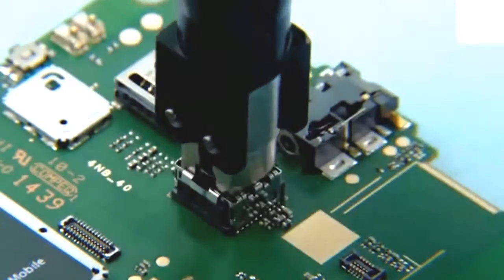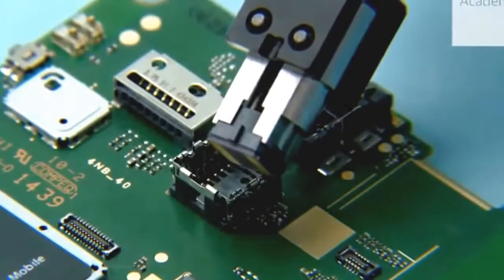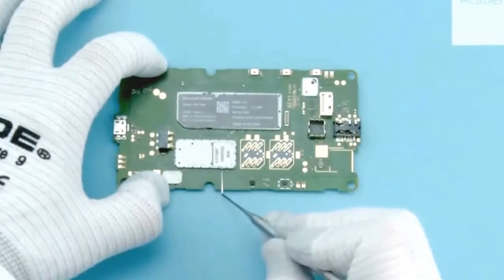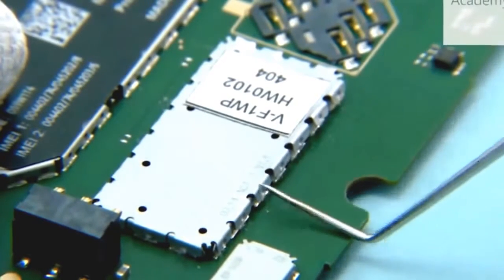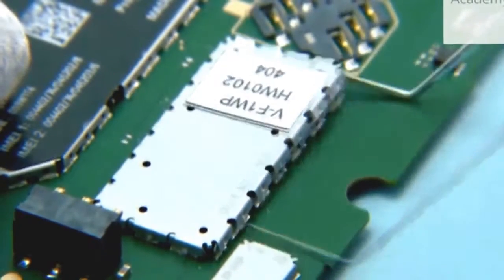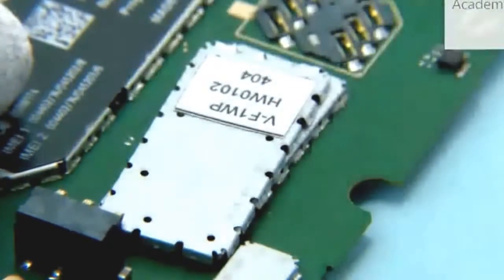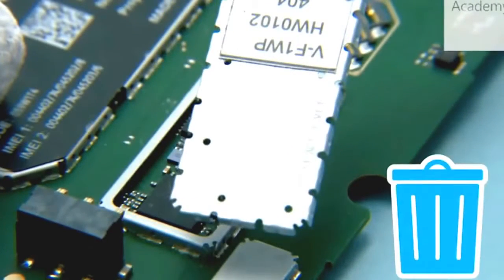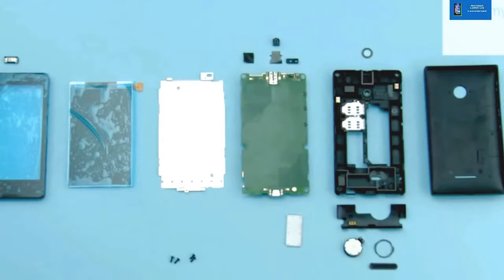Use the camera removal tool SS276 to remove the camera. Use the dental tool to lever the RF shielding lid. Remove and discard the RF shielding lid. The disassembly procedure is now complete.